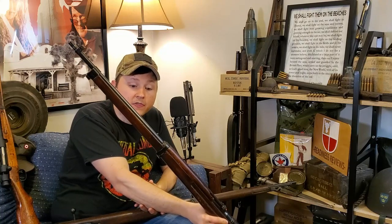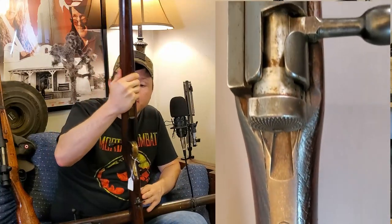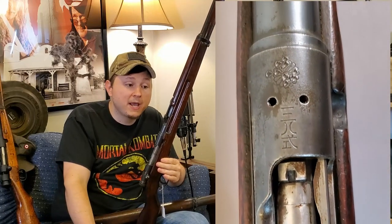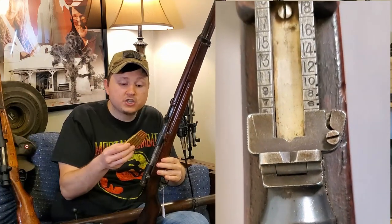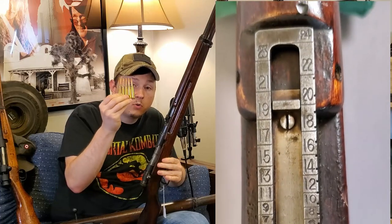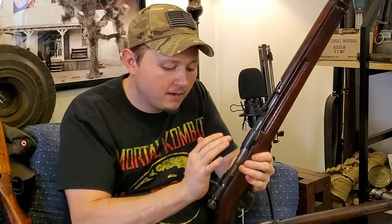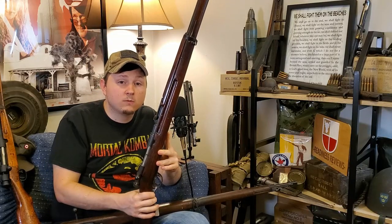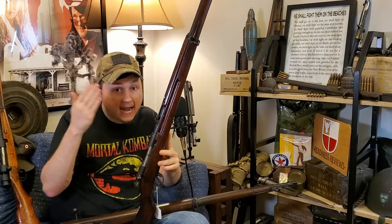The Type 38 Arisaka is still a full-length long rifle, much like rifles of the Great War and before. Like the Type 99, it is a fantastic rifle — Japan really did a great job producing their small arms, particularly their bolt actions. The Type 38 is chambered for the 6.5mm cartridge, loaded with a stripper clip into a five-round internal box magazine with a Mauser-style bolt. These rifles were still used in huge numbers, so Japan essentially had two main service arms: the Type 38 and the Type 99.